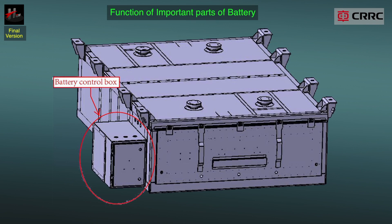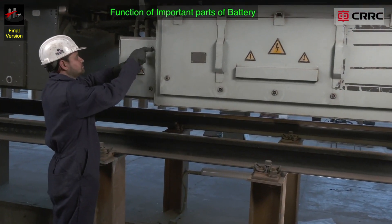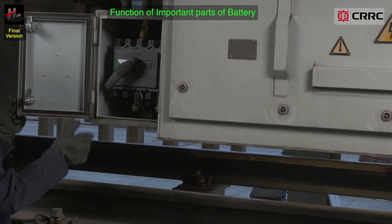Battery fuses are located adjacent to the battery boxes, which enable easy access from the track level. During the maintenance process, the battery is isolated from the charging circuit via the BIS, or the battery isolation switch.